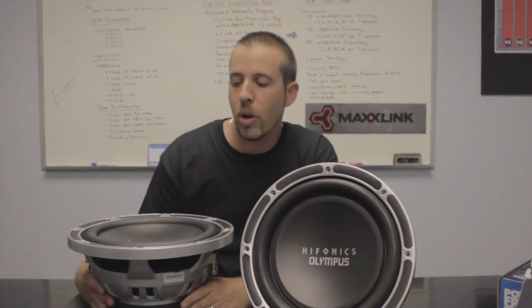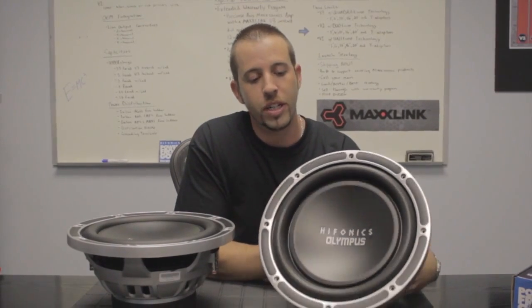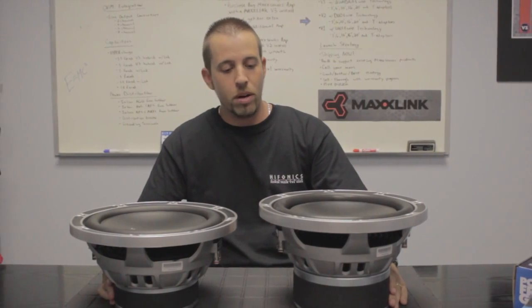The Olympus OLM-800 puts out 800 watts RMS and 1600 watts max. And now on to its big brother, the OLM-1600 D2. As you can see, this is quite a big step up.